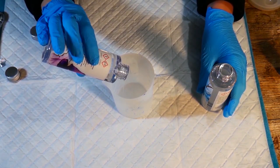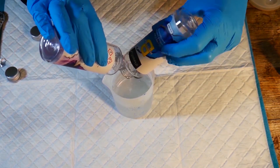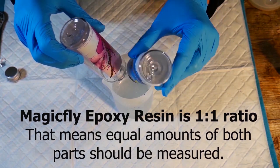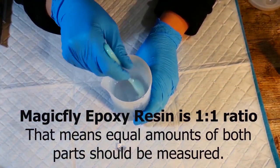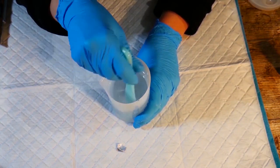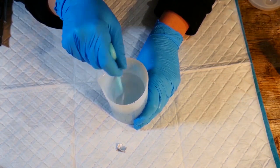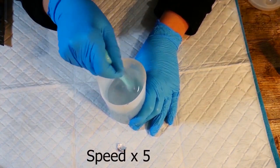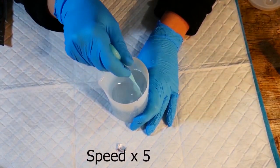We're ready to pour the resin. The instructions say to do part A and then part B, but I'm putting it all in together. I don't need to measure it because I'm using all of it for this project — it's already been done for me because the bottles are accurately weighed and I can just pour them in. So I'm pouring them both in together and then I'm going to stir it for three minutes, stirring slowly so that I don't incorporate extra bubbles. You do need to be quite slow with your stirring — don't whisk it up because you'll end up with loads of bubbles.